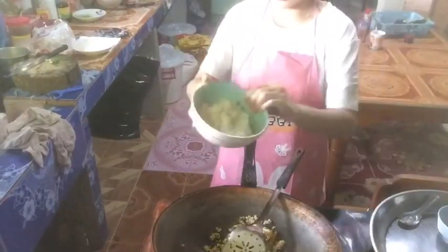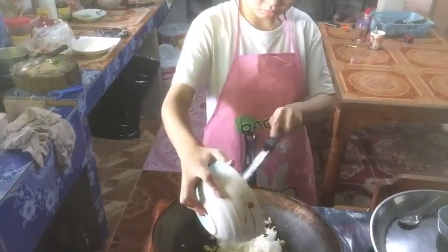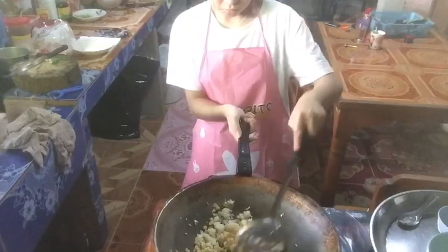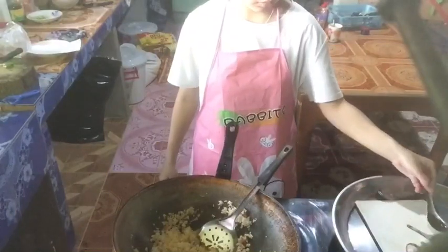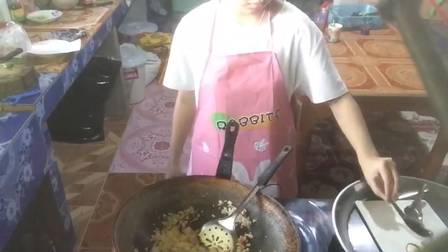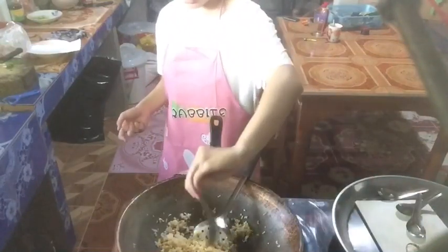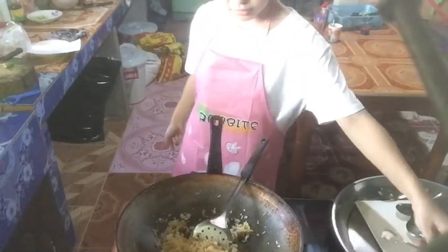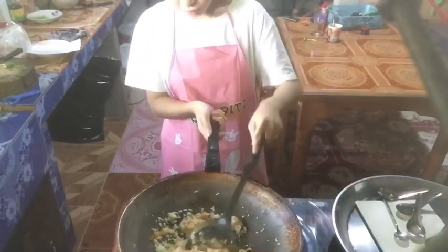Add the rice. Stir fry, stir fry, keeping the heat medium-high. Add sauce, add sugar, and seasoning powder. Stir fry for another 1 minute.